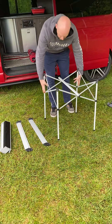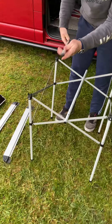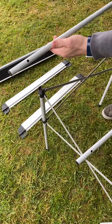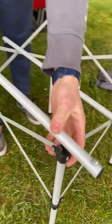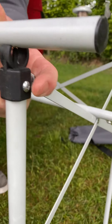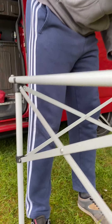So as you've seen I've just opened the legs up, put those into their upright position. The poles have two holes underneath which locate in there, one each side.